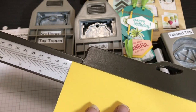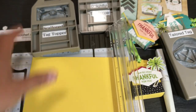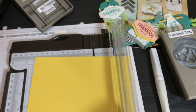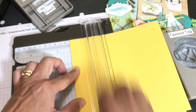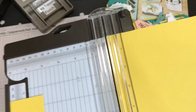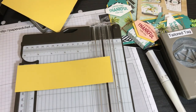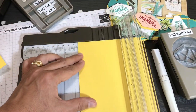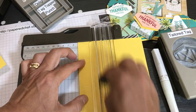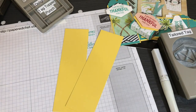Cut a piece six point seven five inches by two inches. I didn't use my Scan N Cut for any of these projects until the very end — just punches, my trimmer, and my Simply Scored. You're going to cut two inches wide. You want to go two inches by six point seven five — all the measurements will be in the description. You should never just make one; do a whole bunch of these. In fact, make another one in case you mess up, and do it in stages while watching TV.